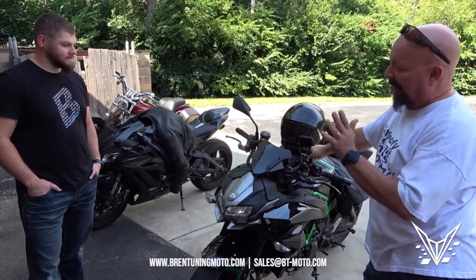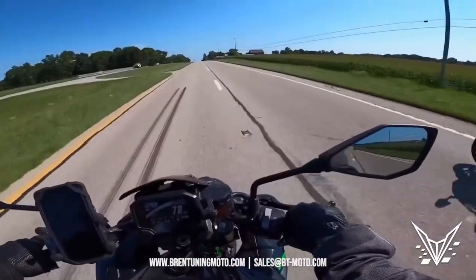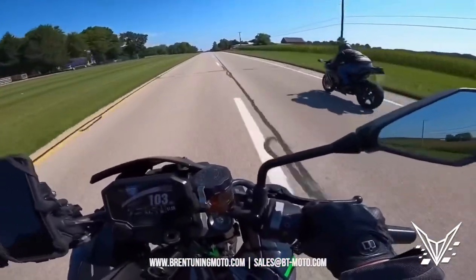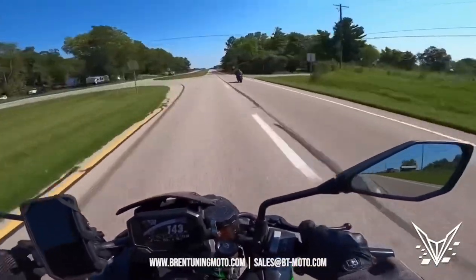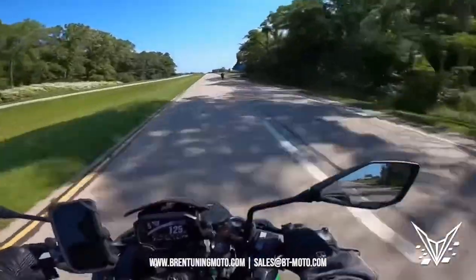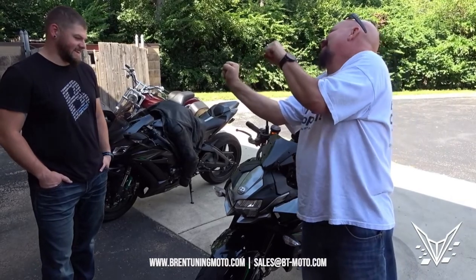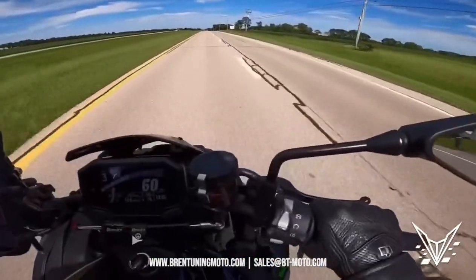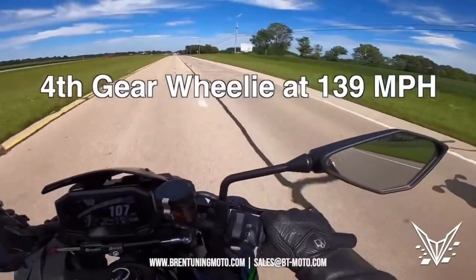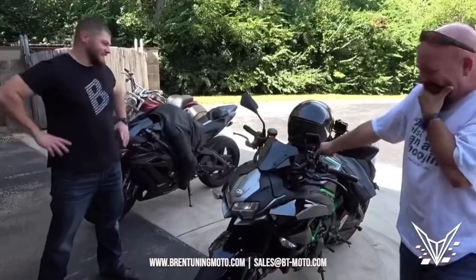This thing went from completely getting its ass whopped to standing in my lane, Mike. I'm trying to really pass you. Anyway, enough babbling, enough giggling.